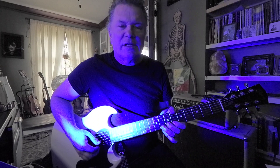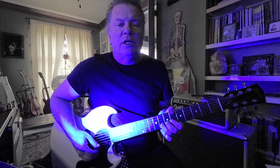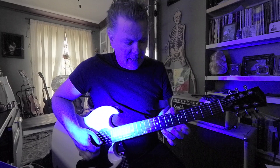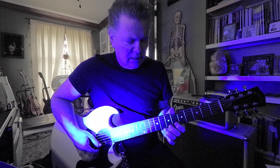From there I'm going G, B flat, C, and bend the C. The sequence is G, B flat, C, B flat, C, bend — that's frets 8, 6, 8, 6, 8 on the second string.